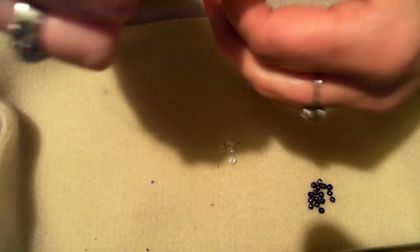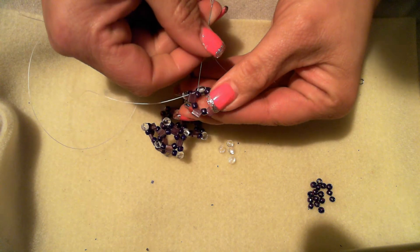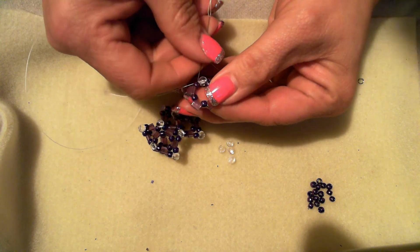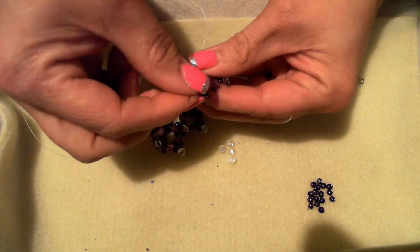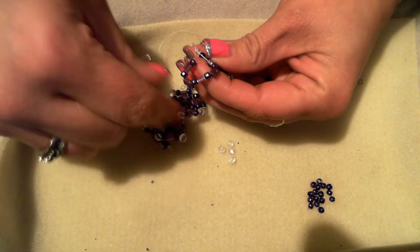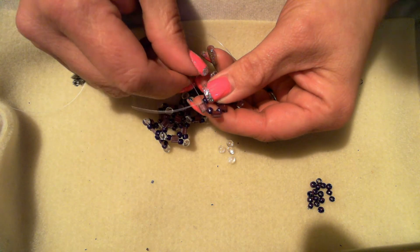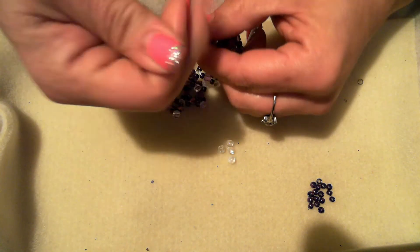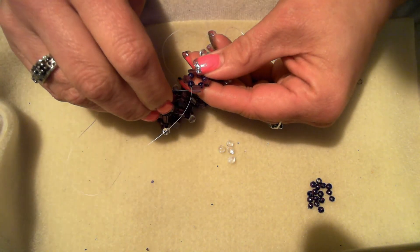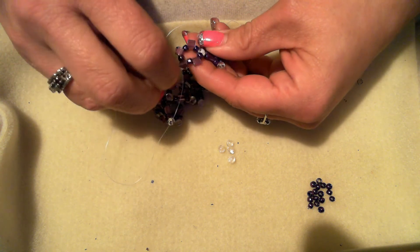Right angle weave was a hard one for me to get at first, but once you get it, it is very simple and easy. Go back through your beads — always, always reinforce. It's better to have two or three passings than just one; it makes it sturdier and it lasts longer.